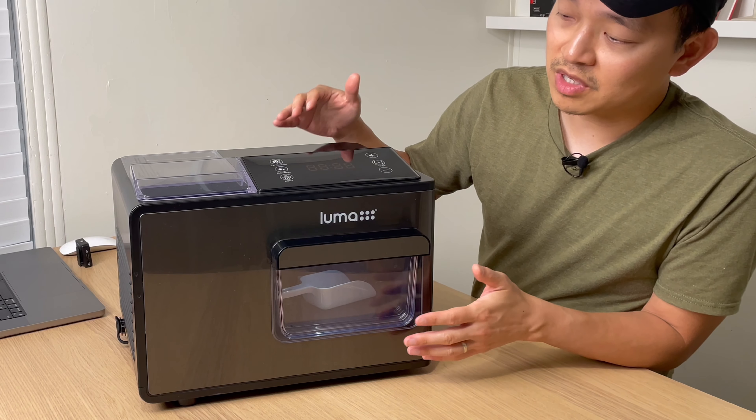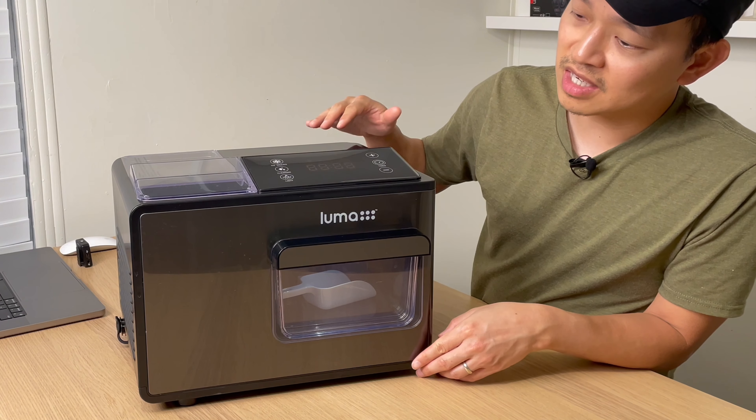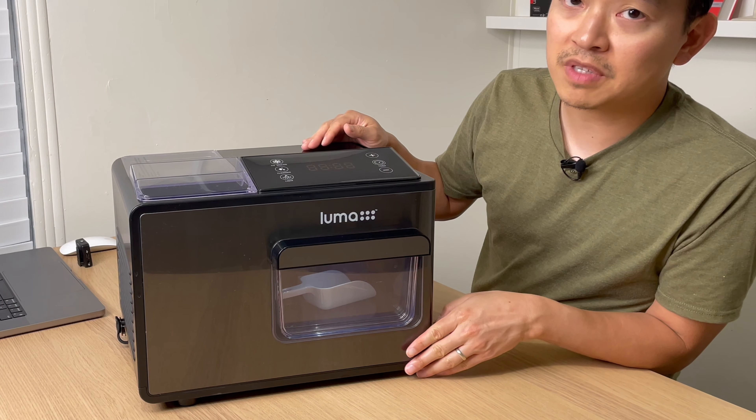The machine is relatively small for an ice maker. It's only about 15 inches in width and 11 inches in height, and as far as the depth, it's only about 15 inches.